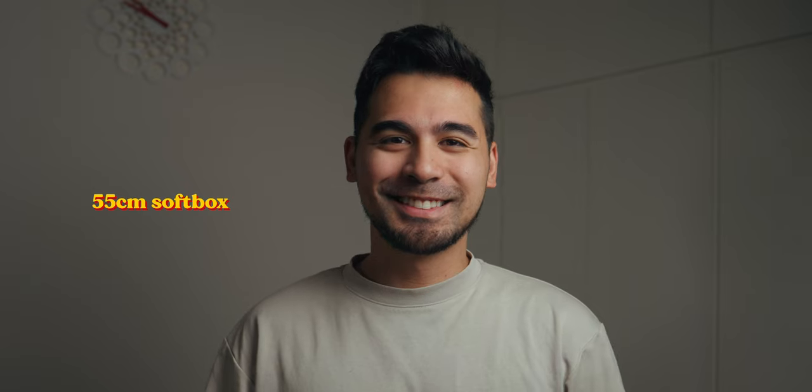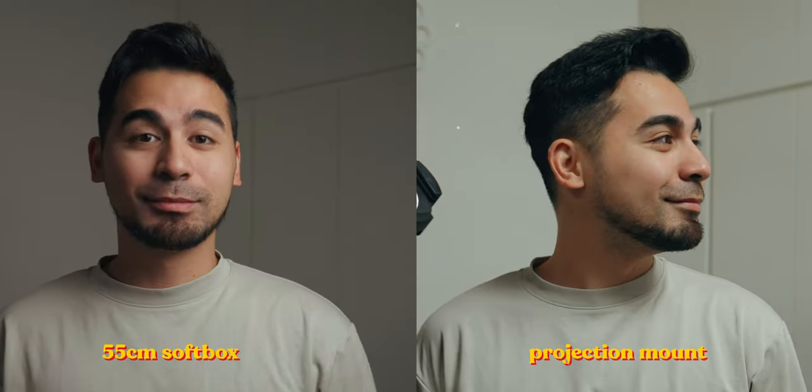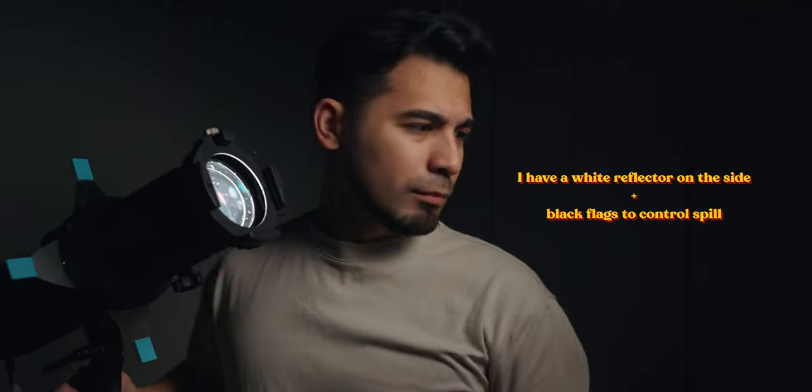Now let's talk about the modifier and why I like the projector mount versus a typical softbox. One reason is versatility — you can use the projector mount as a hard light and as a soft light as well. It won't have the same softness as a softbox, but it does the job if you start bouncing it off white walls or white cards. You can also control the spill with flags or floppies. The projector mount is kind of like a jack of all trades, and the softbox is a master of providing really soft lighting in a controlled space.